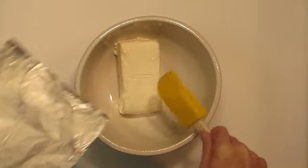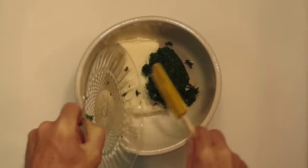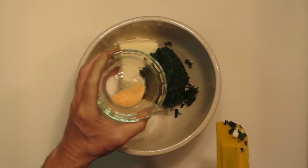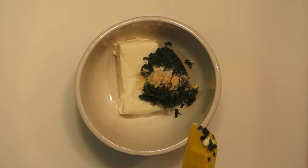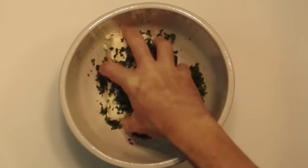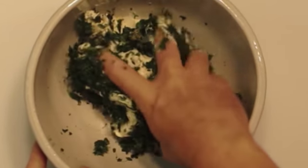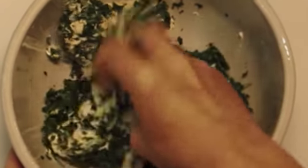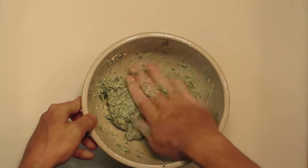Now we can put the filling together. In a mixing bowl, take one package of cream cheese and add our spinach that we squeezed the moisture out of, along with one teaspoon of garlic powder and four teaspoons of fresh chopped basil. This needs to be mixed by hand because the heat of your hand helps to soften the cream cheese. Notice that I'm clenching my hand and squeezing the mixture through my fingers. We will keep doing this until it's completely mixed.